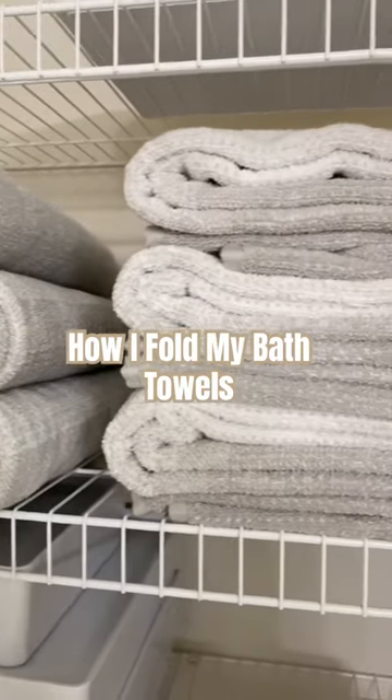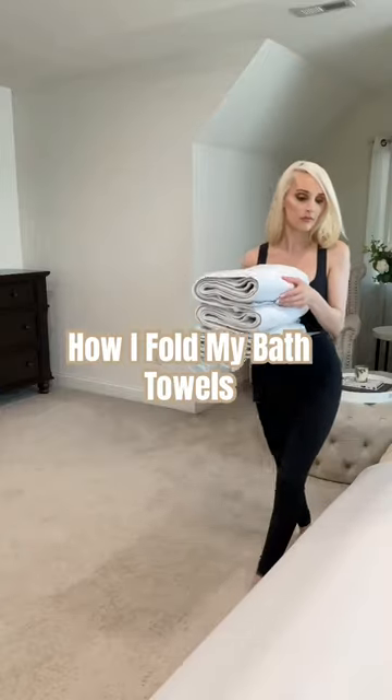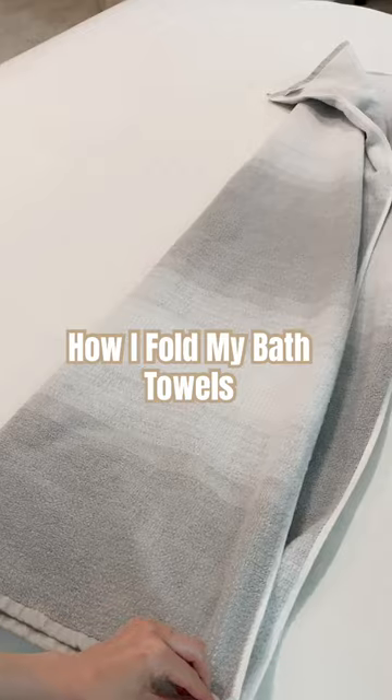Hello everyone! In this video I'm going to show you guys how I fold my bath towels. I know this video is going to be silly to some of you, but a lot of you have asked me, so here we go.